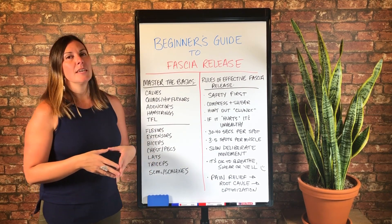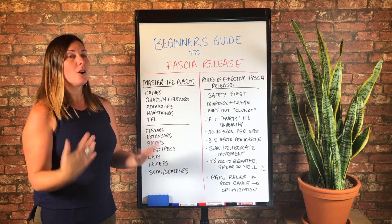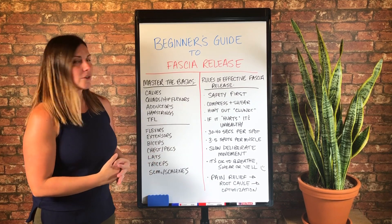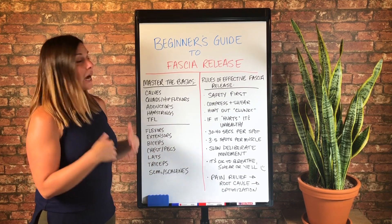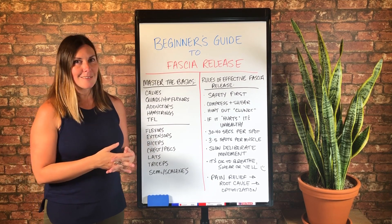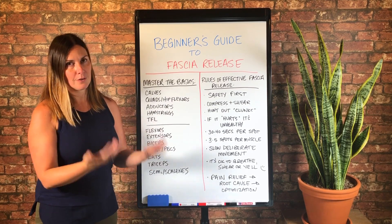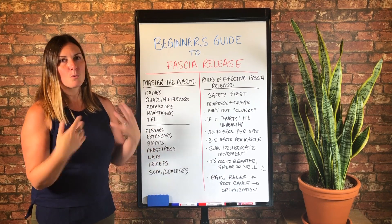It can no longer absorb mechanical stress, and that is why it hurts. So just keep that in mind. I like to remember that when I'm doing fascia release — yeah, it sucks, but it's unhealthy and I want to make it healthier. And what I'm doing with fascia release is going to make it healthier. So it's worth it.